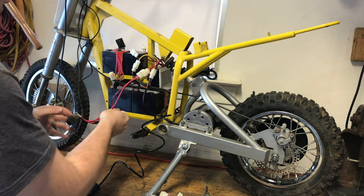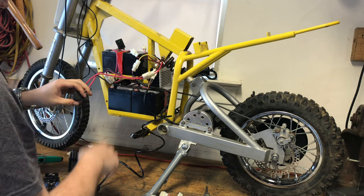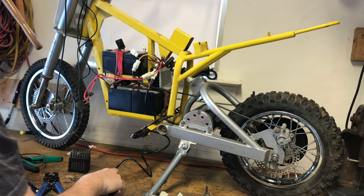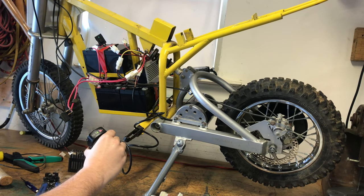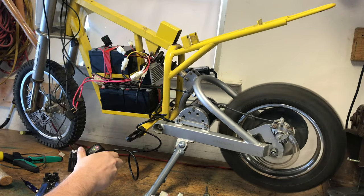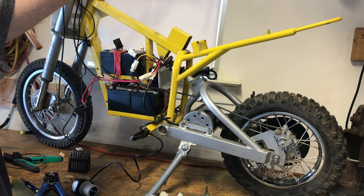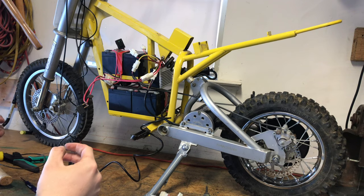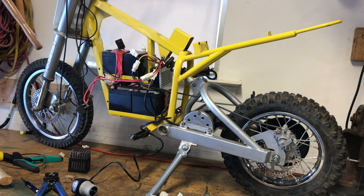We're going to test it out and make sure everything works. Take the switch and connect it. Got the throttle here — I'm going to turn it on with the back wheel up. We got full power, so now we'll rotate it. That works. New brake handle works. We're just going to tidy up all the wiring and button it back up. I went ahead and plasti-dipped the fenders, so when you see this thing again it's already going to be painted.